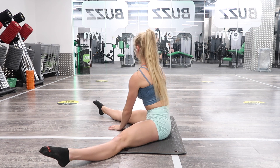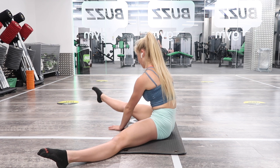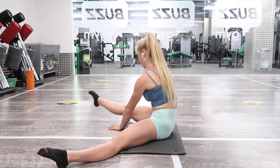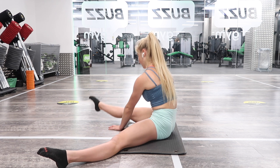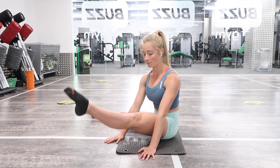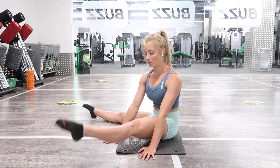Then we're going to move on to straddle leg lifts. This really focuses on hip strength. It's quite a difficult position — the further forward your hands are, the more difficult it's going to make it for yourself. You want to try and keep the palms flat on the ground, chest up, and you're going to do 10 on each side. You can do multiple sets of these.